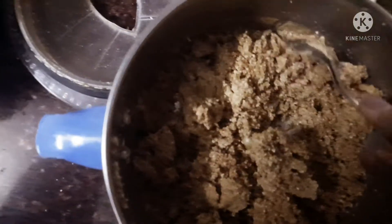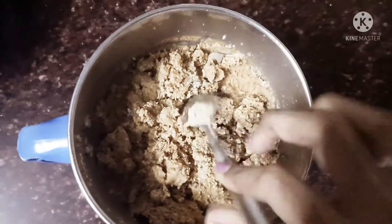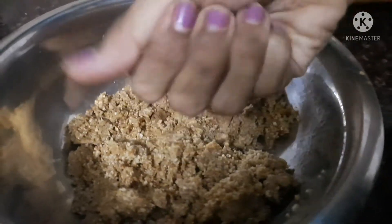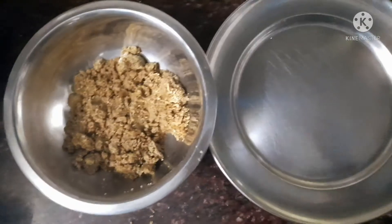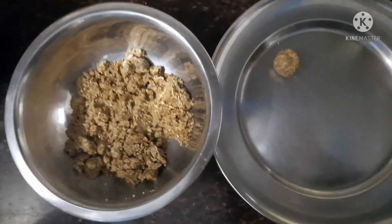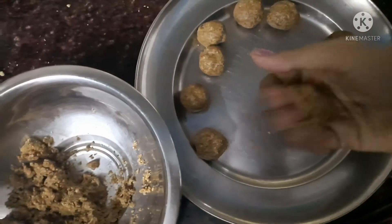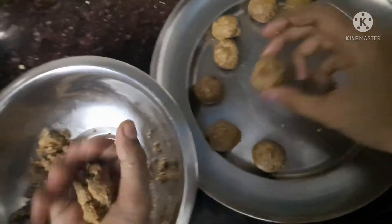I am going to mix the peanut. Now we can add some oil, palm honey, or any liquid item. We can add some oil to the peanut. Now we can make small balls — I have about 10 balls. Put them in the bowl. It is very healthy and there is vitamin C.